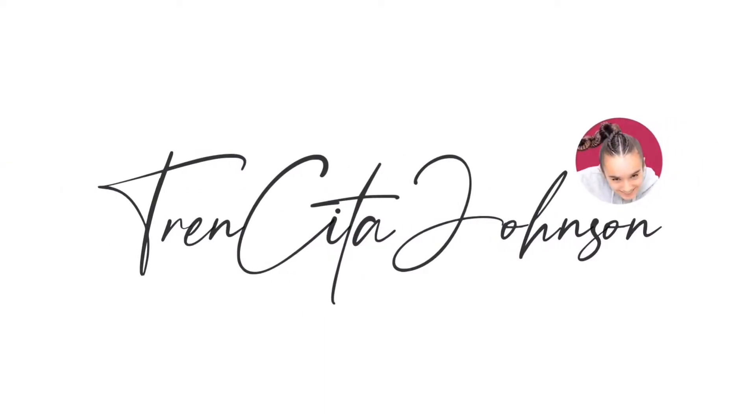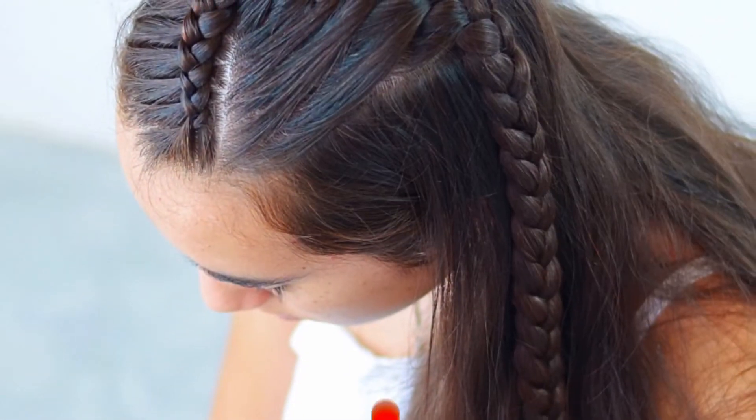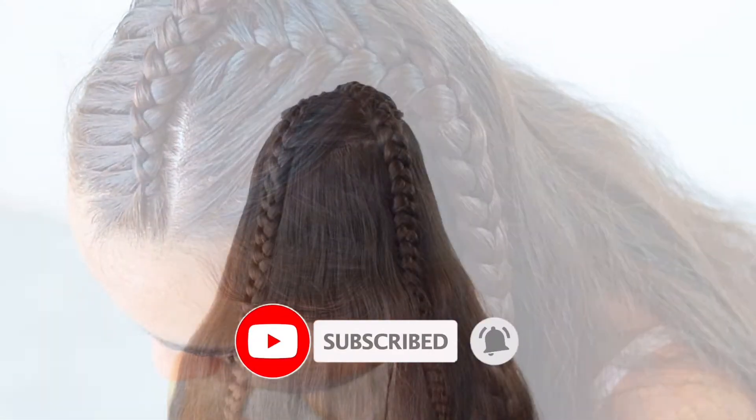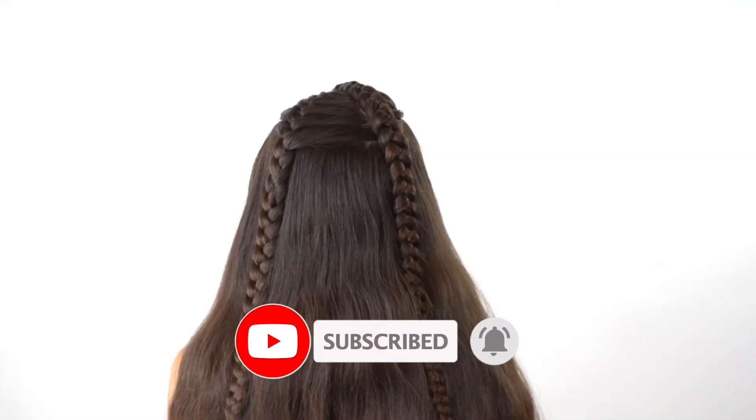I'm Jessica from Transita Johnson and we are back with a very quick tutorial. Thank you for watching, and if you haven't yet subscribed to our channel, please do so and click the notification bell so you don't miss any new tutorial.